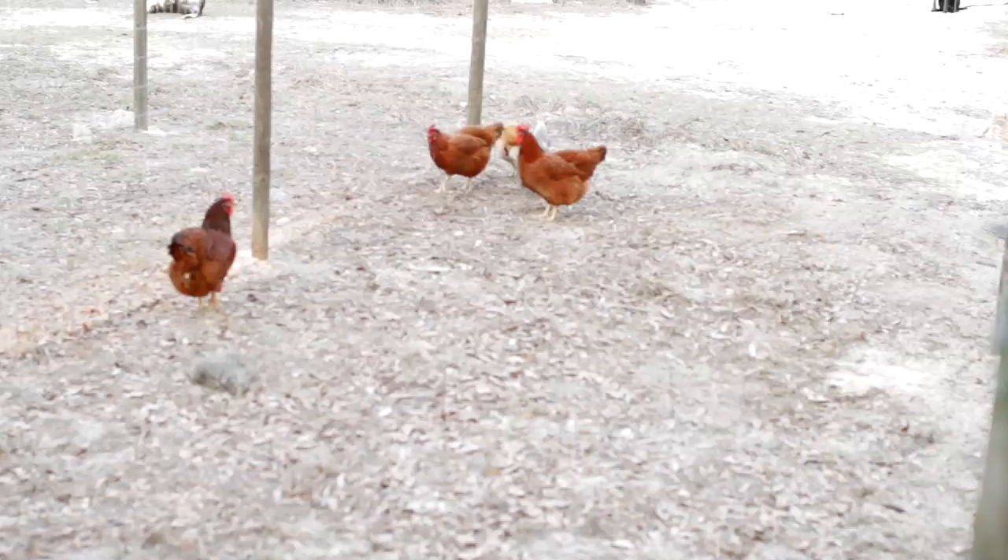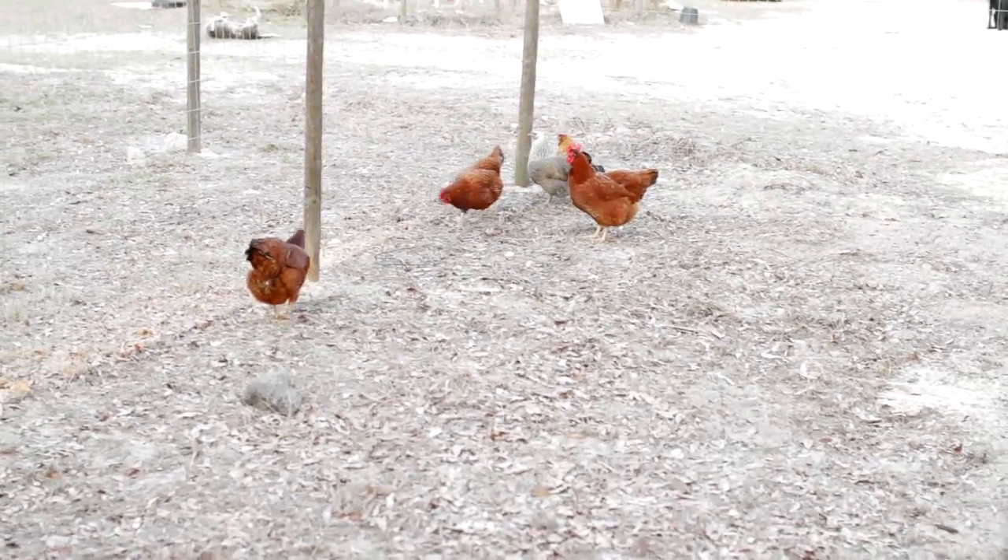When you build a new coop, you want to keep your chickens in the new coop for a minimum of two weeks. That way when you open the door and let them out to free range, they will come back home at night. If you bring in new chickens — especially adult chickens — and you open the door right away, they will end up sleeping in a tree at night. Chances are at least part of them won't come home and roost in your coop. So you do want to keep them locked up for at least two weeks.